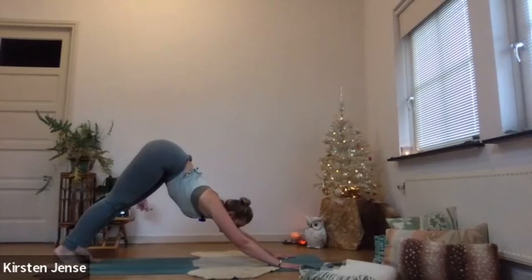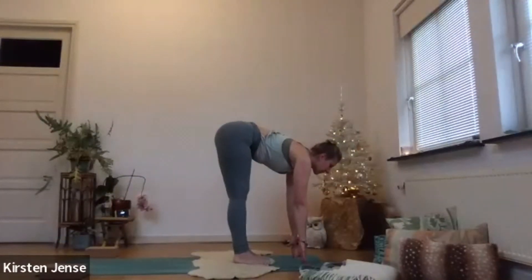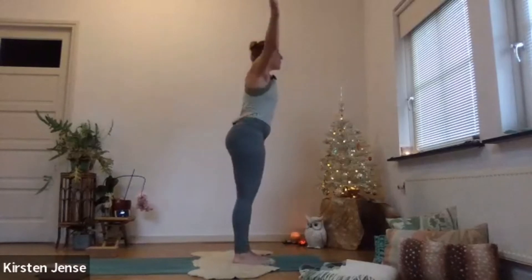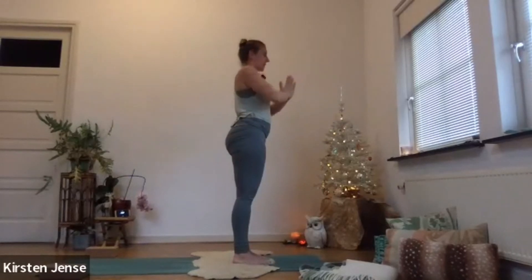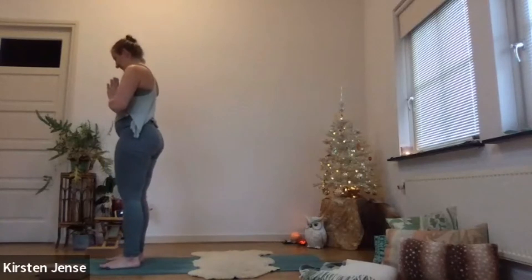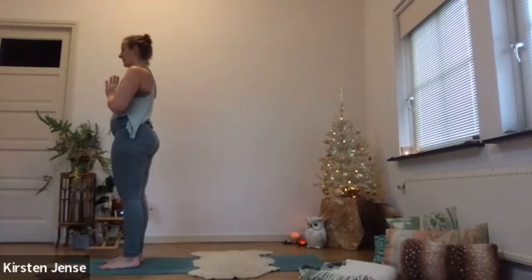Meeting up in downward facing dog. Looking forward. Inhale — walk, step, or jump to the front of the mat. Halfway lift. Exhale, forward fold. Next inhale, come all the way up. Exhale, hands in front of the heart — Anjali Mudra. I'll step towards the front of my mat to be in line with you. Take a breath. Good job.